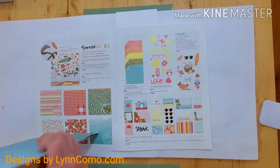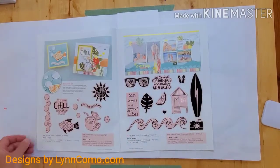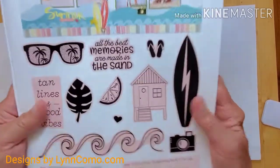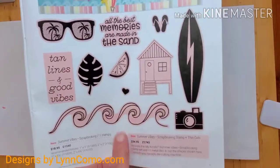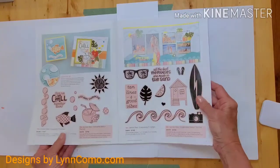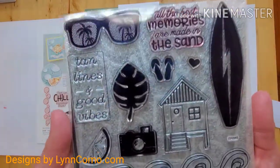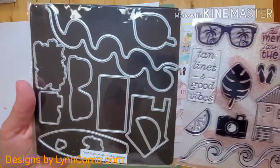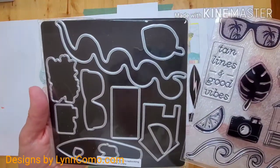The colors are just so pretty and the punch outs are even nicer. We're definitely going to be using this beautiful stamp set, which is the Scrapbooking Summer Vibes stamp set. All of this also comes with thin cuts, which I really like to use because they make stamping so much easier. Every single one of these stamps has a thin cut, so no fussy cutting for you.